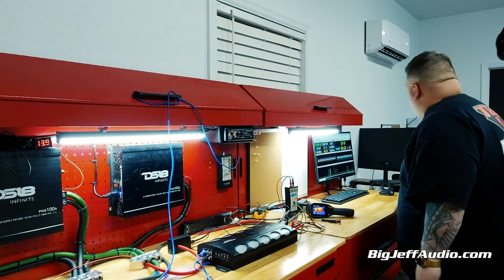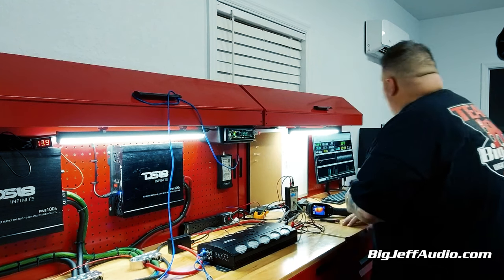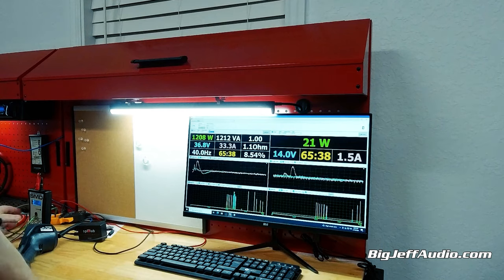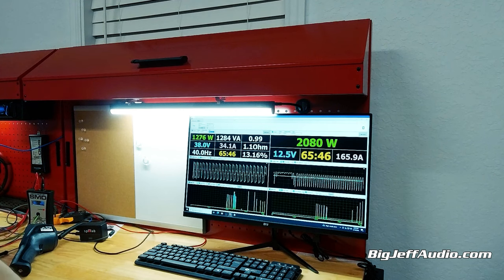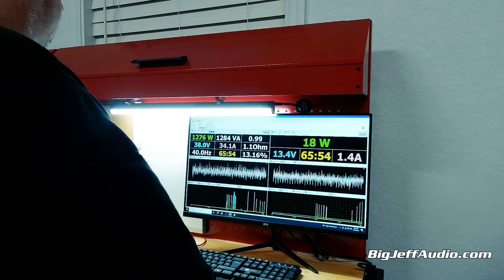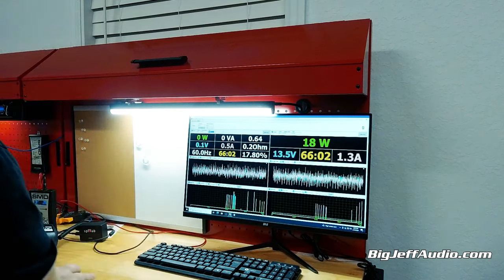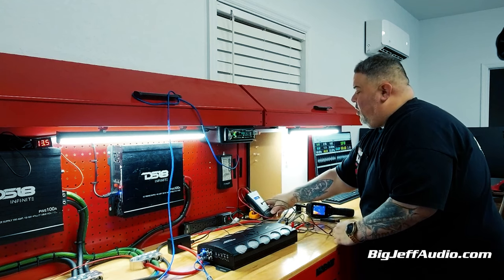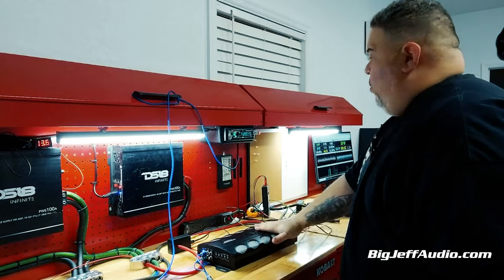We're going to get over that 1,200 number. One ohm start — and away we go. The SMD shows we got a spike of 17, and the clip light will come on. We had it at 17, so I wonder why we didn't get this over here. The SMD meter was definitely getting us in that 17. Yes, we had a little clip light come on, but it was just on and off.